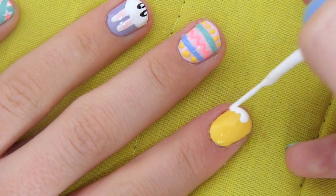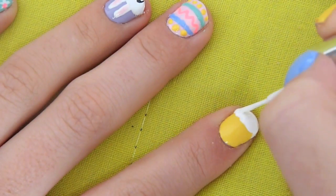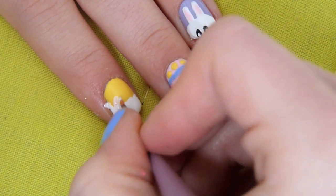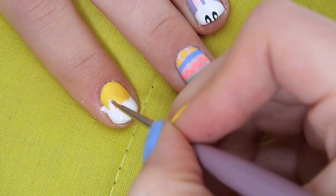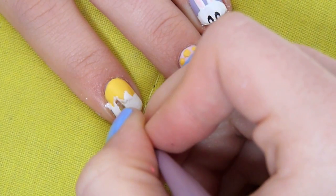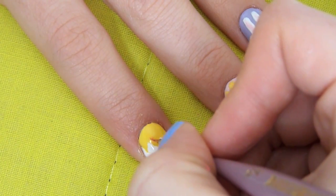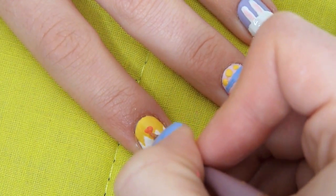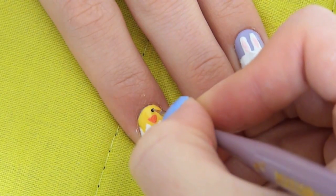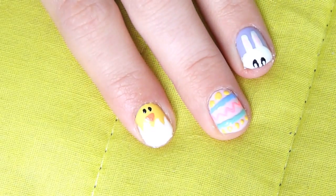Next I'm just going to start off by creating the egg — filling in the bottom of my nail and then creating the jagged edge for the shell. Then I'm going to take an orange and create the little beak for the chick, and simply add two black dots for eyes.